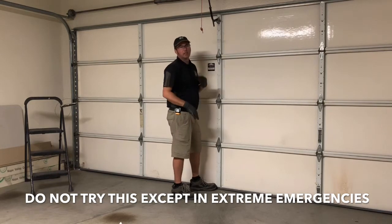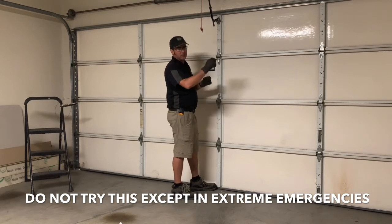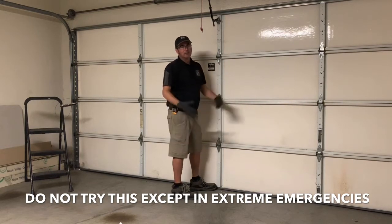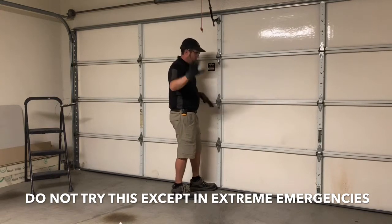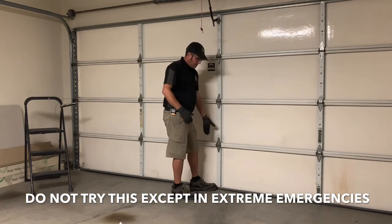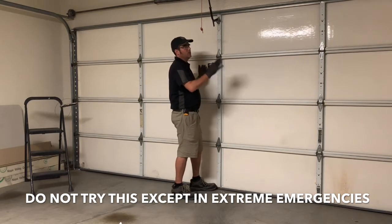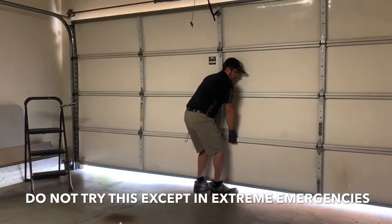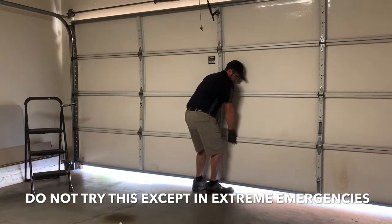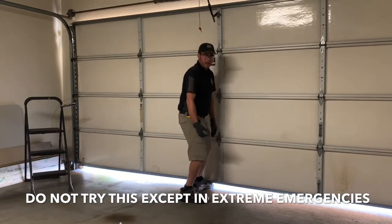Do everything right the first time and you'll be fine. The worst thing that could happen is a cable gets caught — set it back down and deal with that. Get your hand underneath and when you lift, keep it stable and lift all the way up to the latch. The hand hold: one hand under here, one hand over there to stabilize.